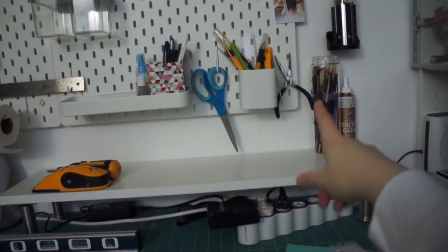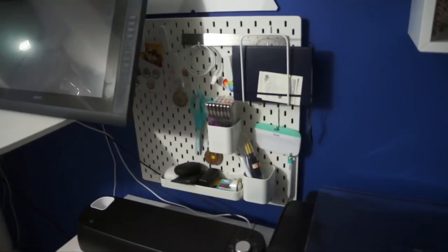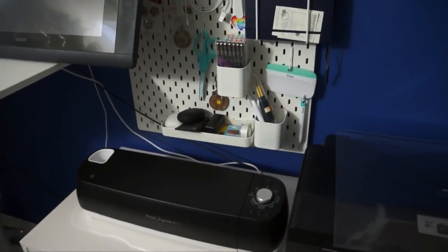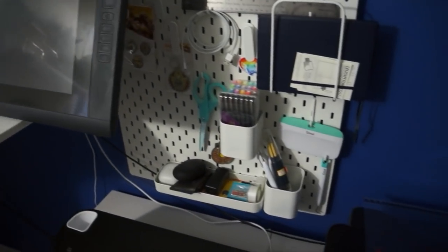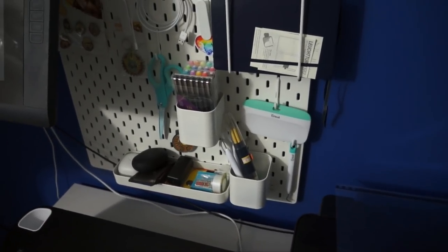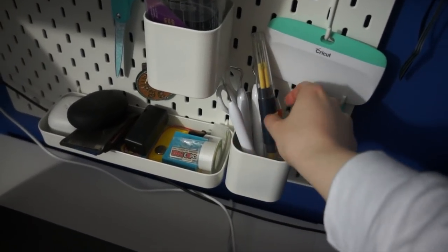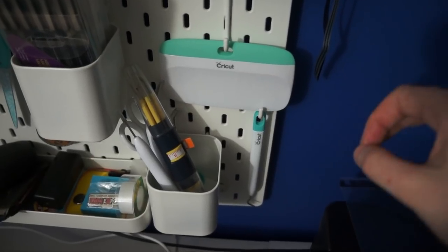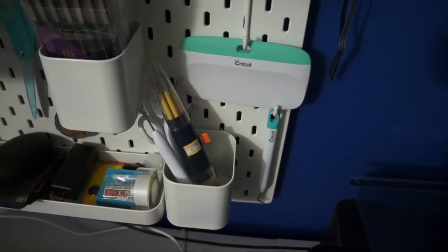There is the second pegboard all put up, and as you can see I already have most of the stuff on it. This was mainly to declutter my main desk area — I used to have most of this stuff in a traditional desk organizer. This one was also to help store my Cricut tools, so here is the majority of my Cricut tools. This is a kind of multi-tool thing I grab a lot, so I just put it in there. These two I decided to hang on hooks separately because they're my most used Cricut tools and I wanted them easy to grab.